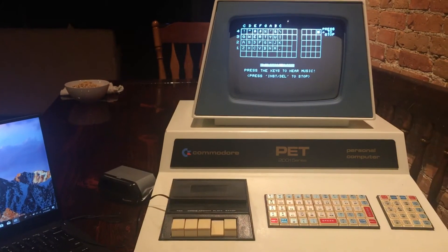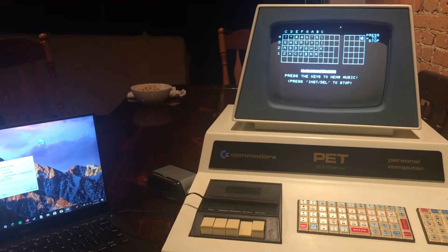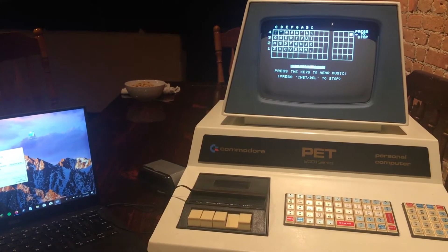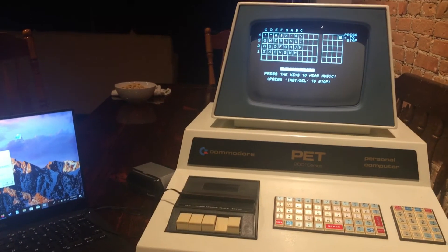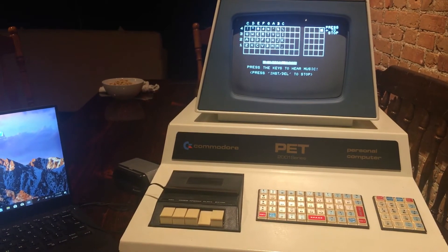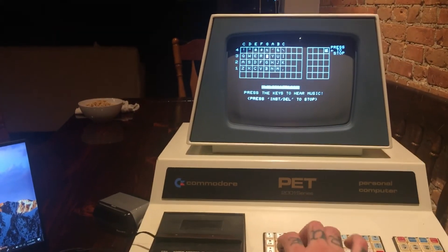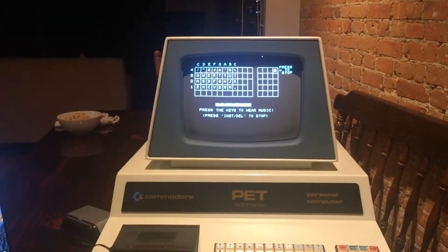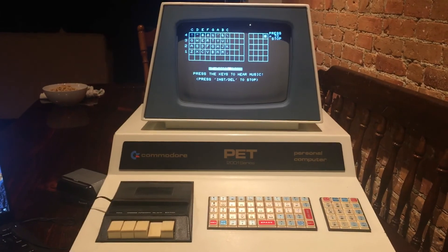I'm gonna make the link available. I want to just put a shout out there for Chuck Hutchins who made this program available to me — he sent me the file through Facebook. Chuck, if you're out there, thank you so much for making this available to 2001-8 users like me. This is pretty amazing. I hope all of you out there enjoy this as much as I do. Have a great evening.